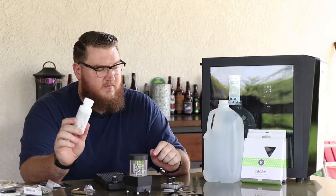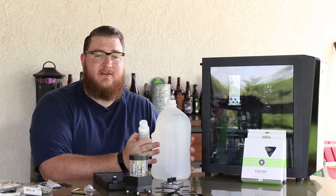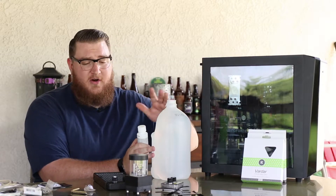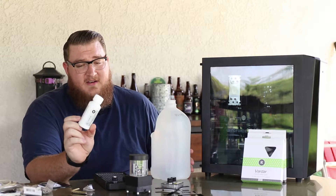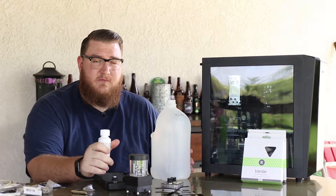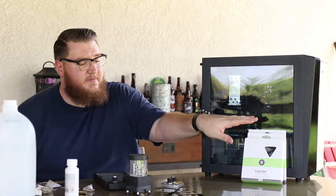Now we'll talk about the concentrate — this is why you need it. You don't want to put regular tap water in your system; it has too many heavy minerals, calcium and all sorts of other stuff you don't want getting in your system. You don't want to gunk it up. This right here contains a corrosion inhibitor. Even though this is an all aluminum loop, it's still a good idea to put corrosion inhibitors in there to keep any corrosion from occurring.